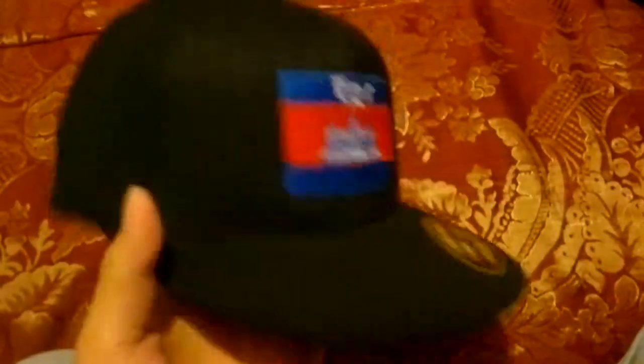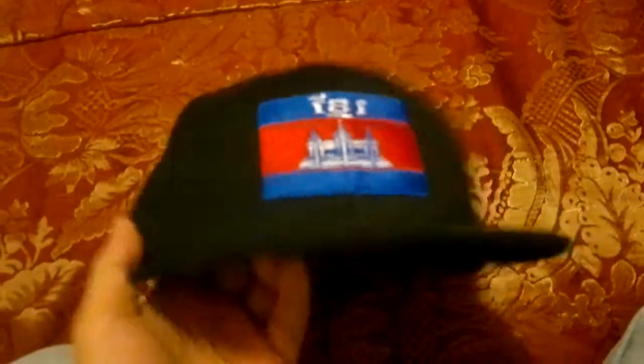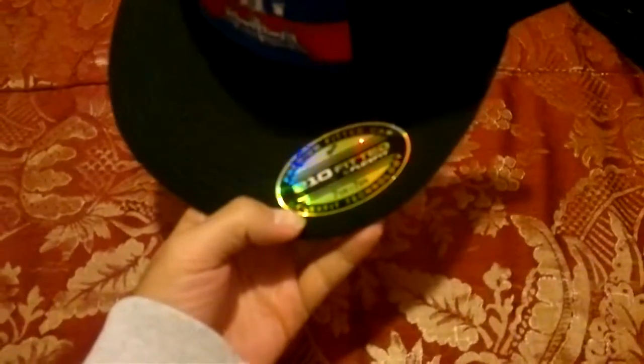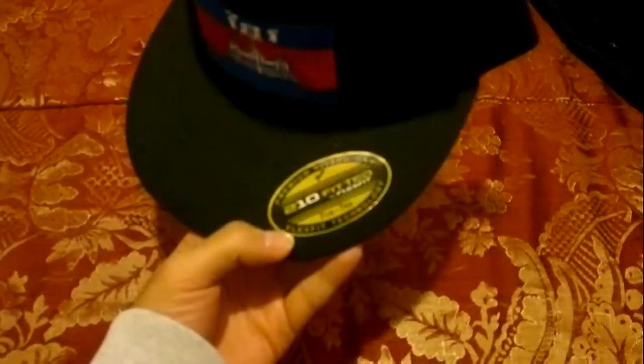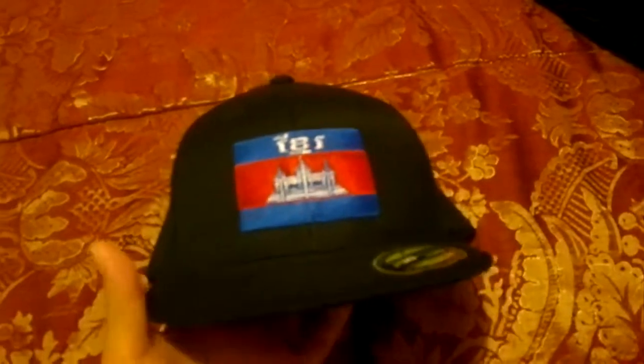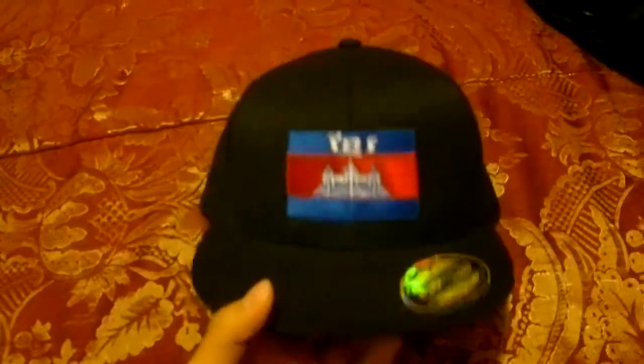Hey YouTubers, especially my Khmer people out there — this is a cap, it's not a snapback. It's got a Khmer flag on the front, the letters say Khmer on it, and you got a sticker. Premium fitted cap, 210 fit, fitted by Flex Fit — Flex Fit technology. For 30 bucks at KhmerFresh.com, just check the link below. Go there and check out all kinds of shirts and everything.